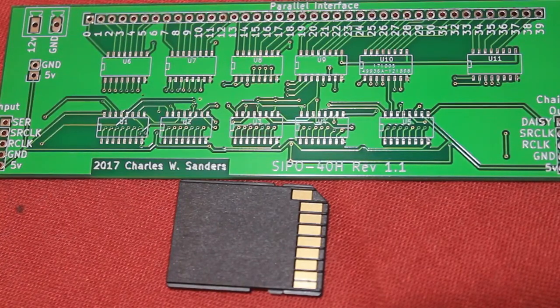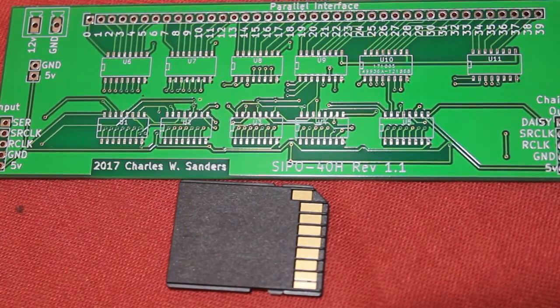Hey guys, my boards came in today from EasyEDA — well actually JLCPCB, which is who EasyEDA outsources to. I designed this board in KiCad.